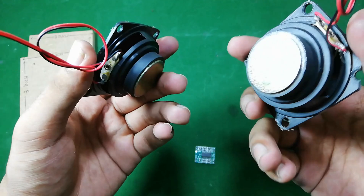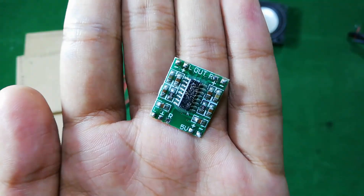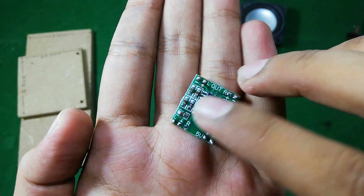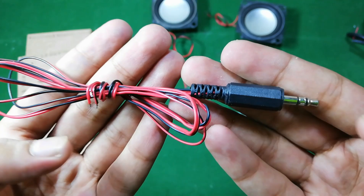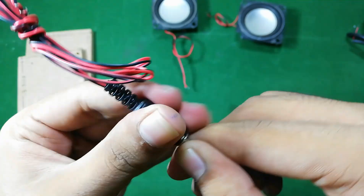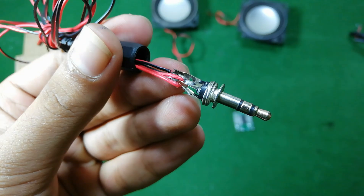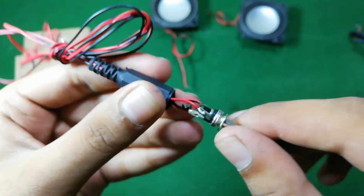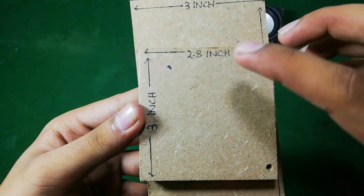You can use two watt and eight ohm speakers. This mini amplifier module — you can buy it from Amazon, Banggood, or eBay. For the 3.5mm audio jack, there are three terminals inside it: the big one is the ground, and the two smaller ones are the left and right audio.